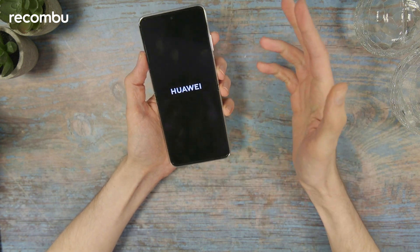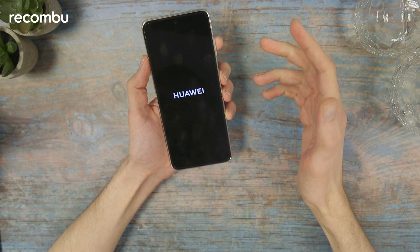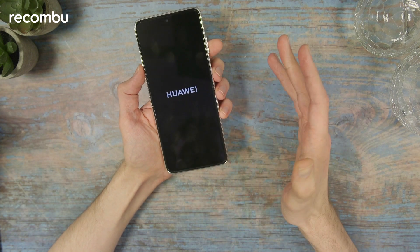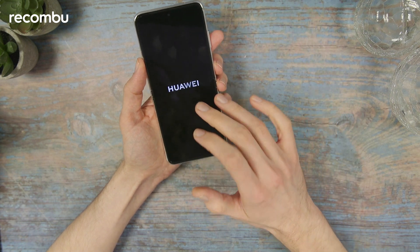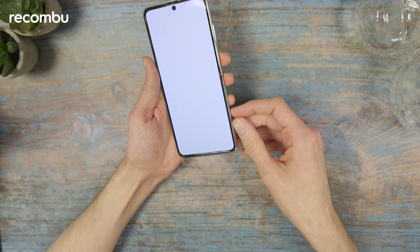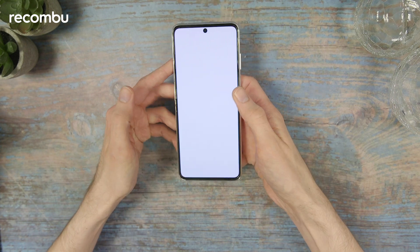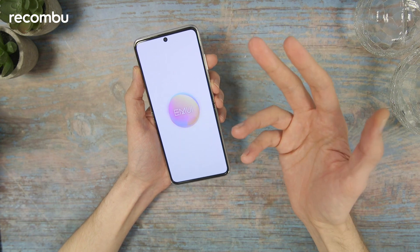The screen is just turning on here — it measures 6.9 inches, so pretty big. It's an OLED display with a 120 hertz refresh rate, which should make scrolling pretty smooth, and a 300 hertz touch sampling rate. The resolution is 2700 by 1228 pixels and it supports over one billion colors, so it should have great contrast.